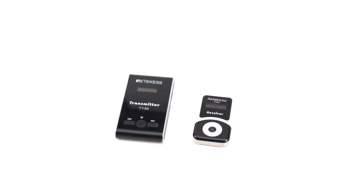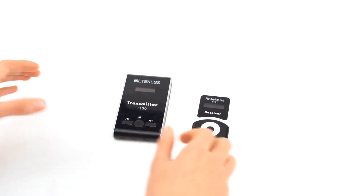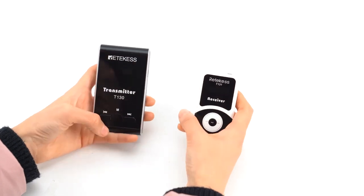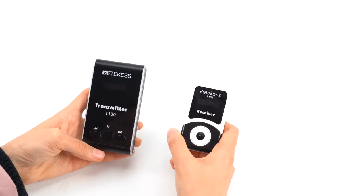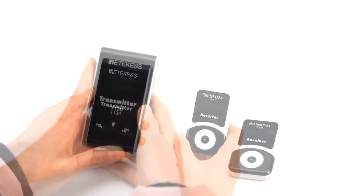Hello everyone, I'm Claire. Today I'm going to talk about the two notes for pairing the T13-0 transmitter and T13-1 receiver. Some customers don't pay attention to these two points, which will lead to unsuccessful pairing.